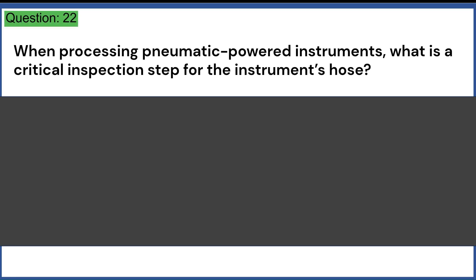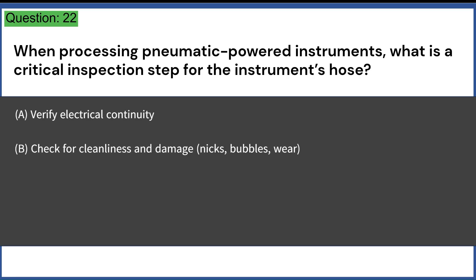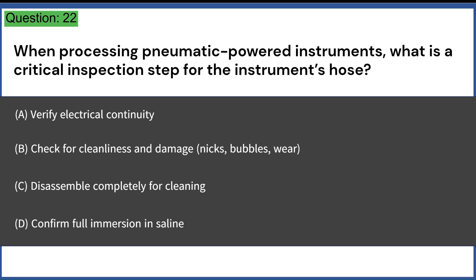When processing pneumatic-powered instruments, what is a critical inspection step for the instrument's hose? A. Verify electrical continuity. B. Check for cleanliness and damage — nicks, bubbles, wear. C. Disassemble completely for cleaning. D. Confirm full immersion in saline. Answer: B. Check for cleanliness and damage — nicks, bubbles, wear.